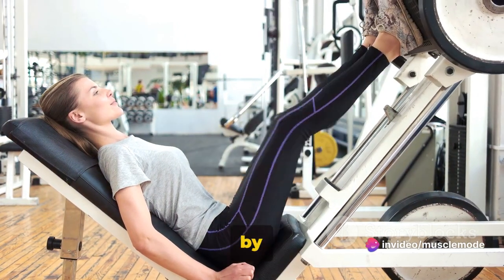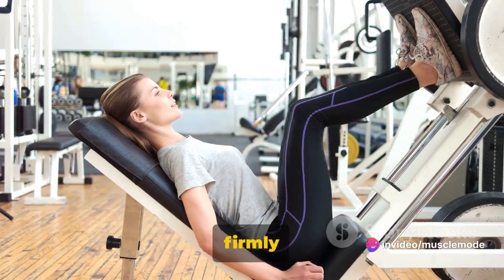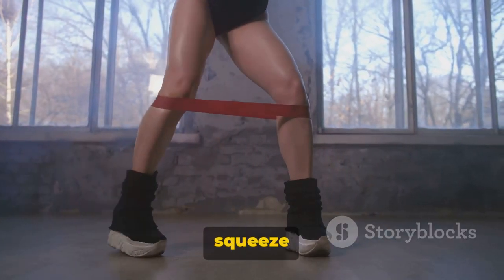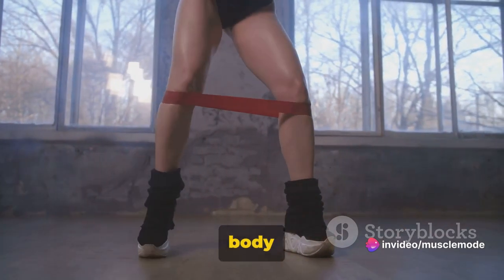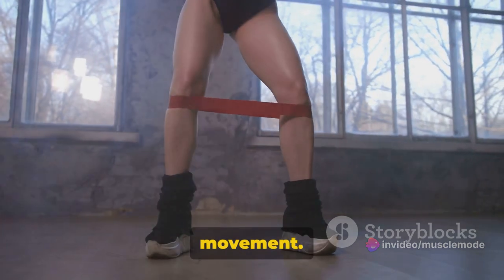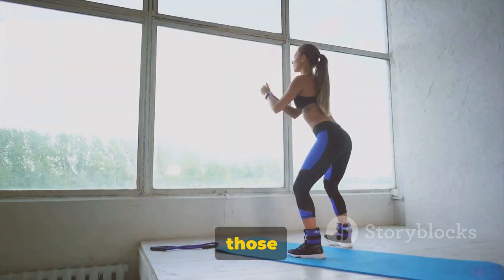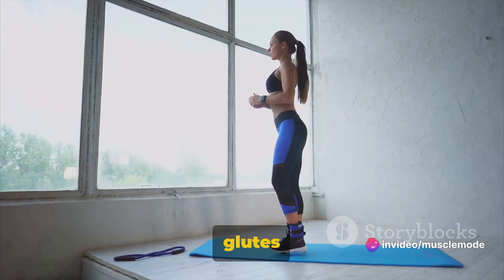Let's break it down step by step. First, position your upper back against a bench with your feet firmly planted on the ground. Your knees should form a 90-degree angle. Now, here's where the magic happens. Brace your core, squeeze those glutes, and lift your hips towards the ceiling. Make sure your body forms a straight line from your shoulders to your knees at the top of the movement. Lower your hips back down and repeat. This is not just about lifting your hips — it's about activating those muscles. Keep those hips high and squeeze those glutes at the top.